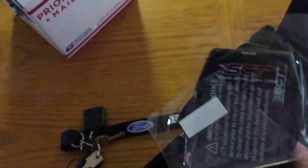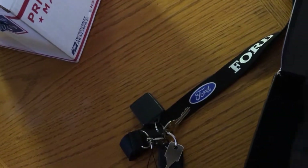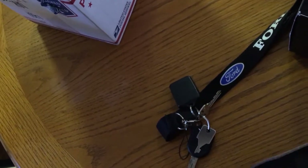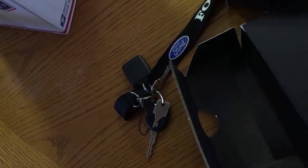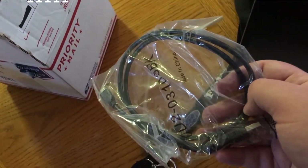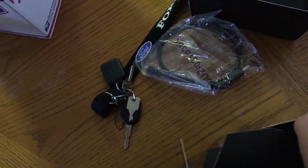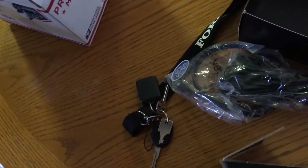This is exciting — this is the Brent Speed SCT. It looks like a normal SCT; the buttons feel very high quality. It's my first time actually holding one — Michael didn't let me hold his, as weird as that sounds. Then we have the accessories: the cables for the tuner. We have a USB cable, which I'd assume is for computer stuff — they're going to help me get this hooked up on a computer. We also have the OBD2 port cable for the vehicle itself. That's basically everything in the box.